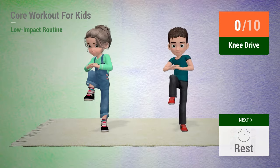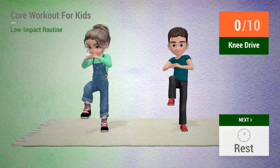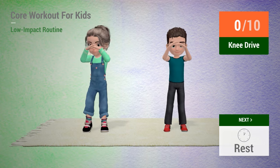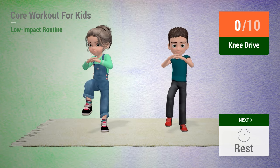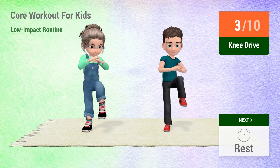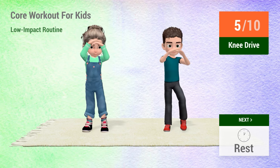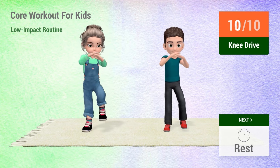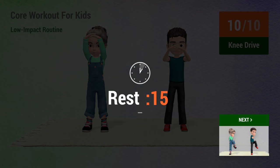Up next, knee drive. In 5, 4, 3, 2, 1, go! 1, 2, 3, 4, 5, 6, 7, 8, 9, 10. Rest time.